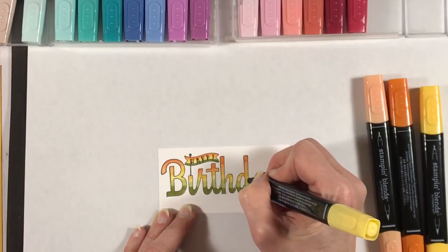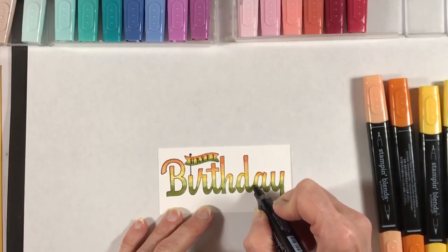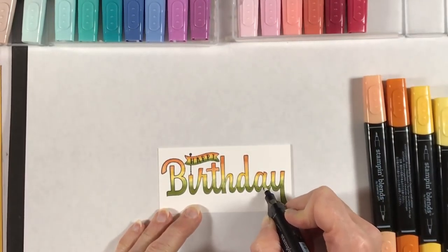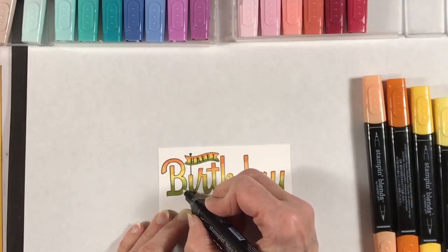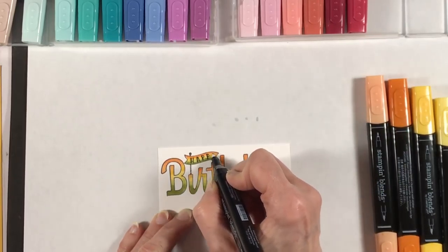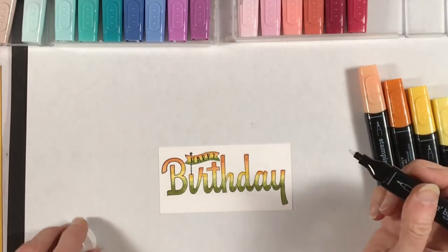Now I'm doing the blending with the light Daffodil Delight color, then I'll come in with Old Olive and do the same thing — using my light Old Olive to touch up the 'happy' and coloring where the dark and light Old Olive meet. For the final blending step I'm pulling in my color lifter, which is the marker with the white lid, and just touching up where the lines might be less blended. It also pulls up the color, creating some texture. I'm also using the finer tip to clean up the edges where I might have gone outside the lines, because the color lifter magically removes any color outside.